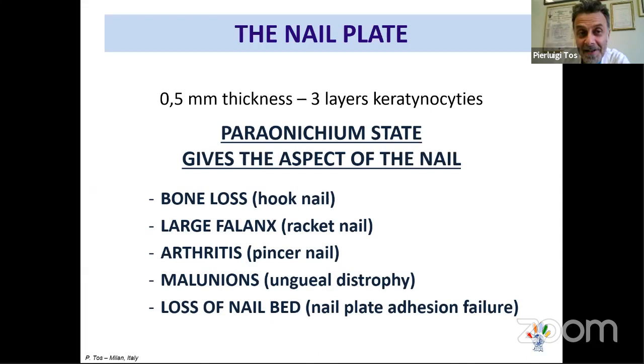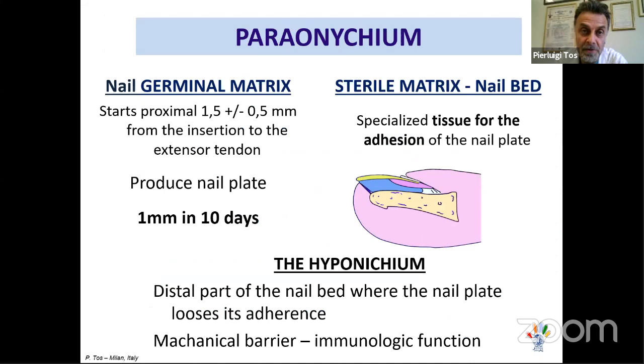The proximal fold, cuticle, and lateral fold make up the perionychium. The nail plate is 0.5 mm thick and has three layers of keratinocytes. The perionychium determines the appearance of our nail. With bone loss, we get a hook nail; with a large phalanx deformity, a wracked nail; with arthritis, a pinched nail. Any disruption causes plate problems. Loss of nail bed leads to nail plate adhesion failure, which we will discuss shortly.